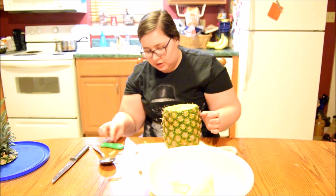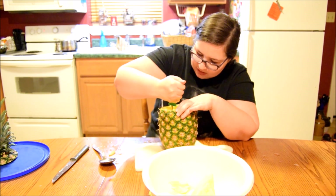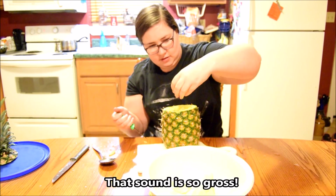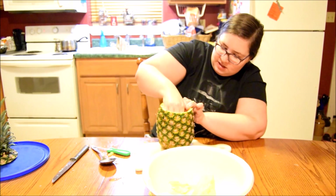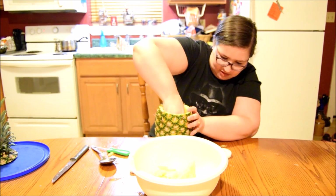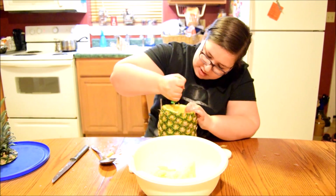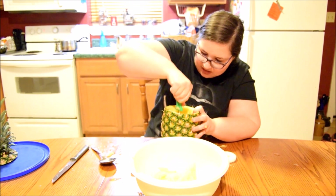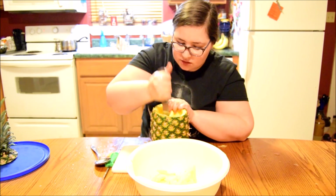This is a mess — I should have known it would be. Gotta really get down in there. Do you guys see all this stuff that's coming out? This is crazy! I'm digging it out like it's a pumpkin. Guys, who came up with this idea? I really want to know who came up with this idea.